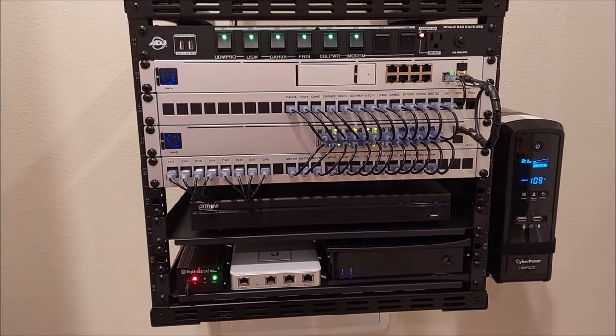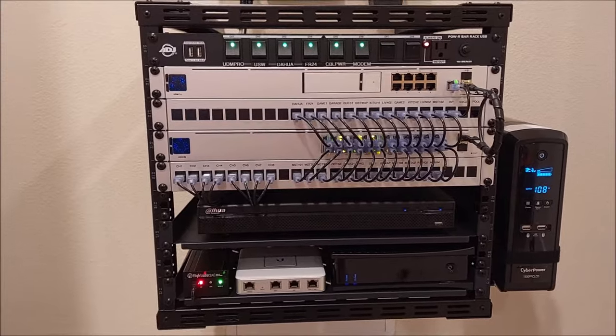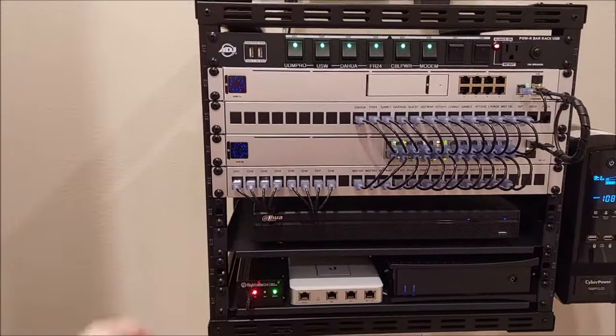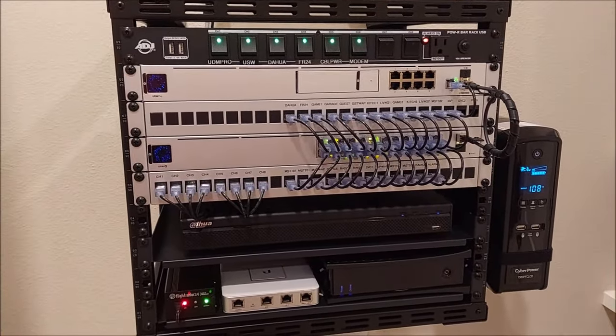Here she is. Quick rundown from top to bottom of my network panel that I built and the cost associated with all these items. So let's start with the rack itself: RackPath 9U rack, about 110 bucks.